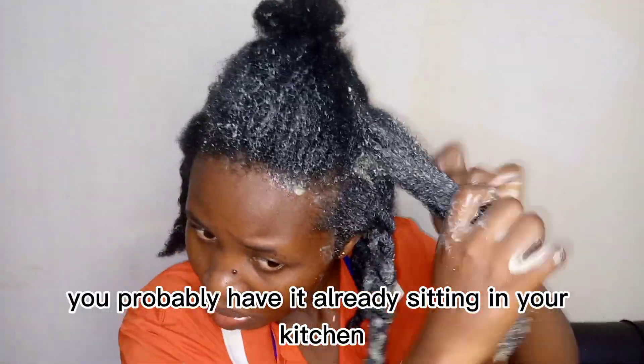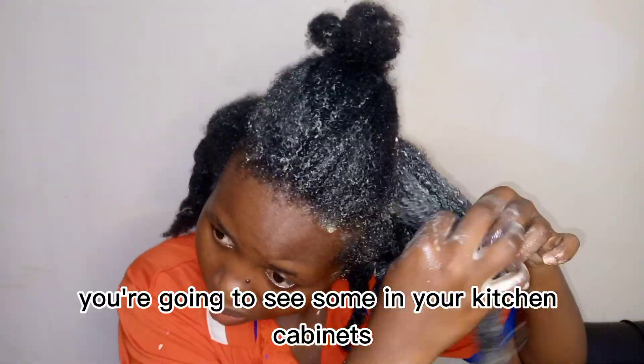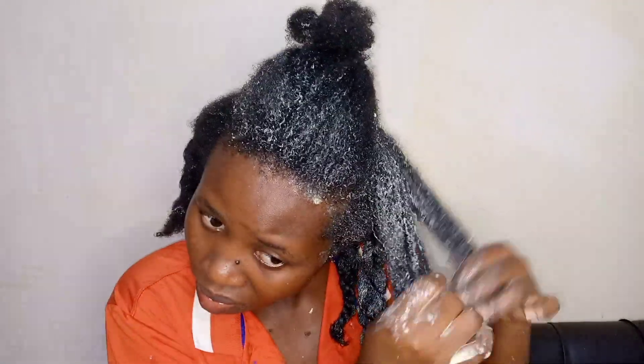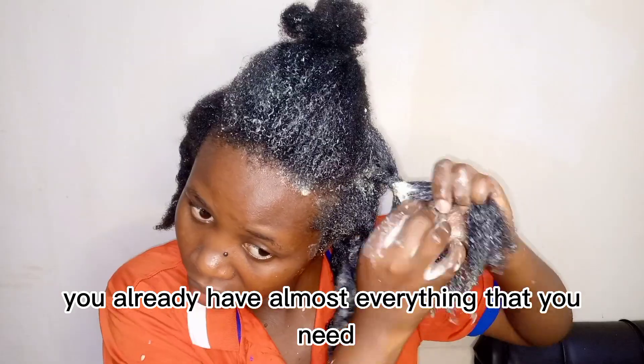Check your kitchen cabinet — you probably already have almost everything you need. Now let me tell you some beautiful things.